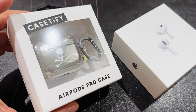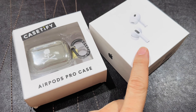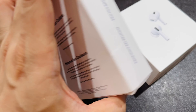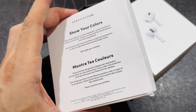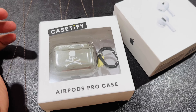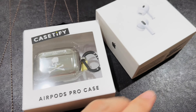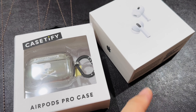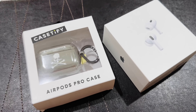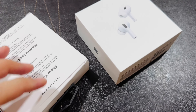Hey guys, I was thinking of doing a quick video of the AirPods Pro Gen 2 and my Mastermind Japan or Mastermind World collab with Casetify. Now this is meant for the AirPods Pro Gen 1, but it should fit the Gen 2 with the exception that this one actually has a speaker, which will most likely be covered by the casing.